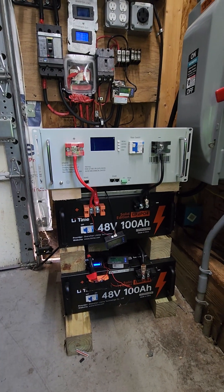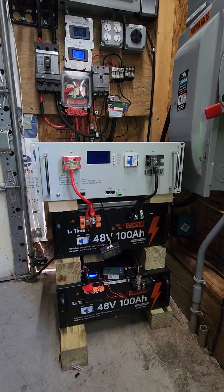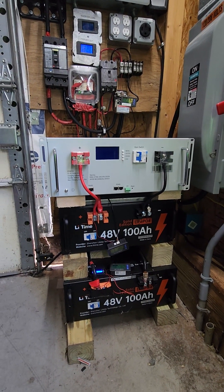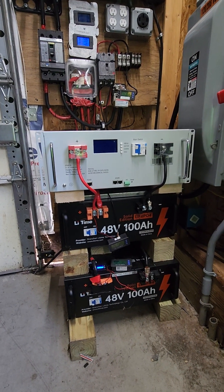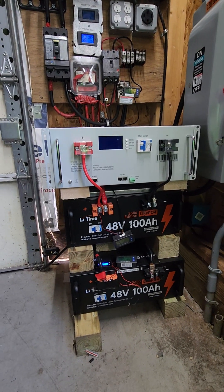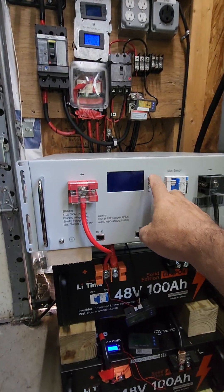When I originally purchased this on Amazon it said 48-volt — it said it was compatible with 48-volt — and then it came in at 51 volts. It does come from China and it took about a month to get here, so I really didn't want to return it. What I did was connect it and just let it self-balance out, and it's working really well.